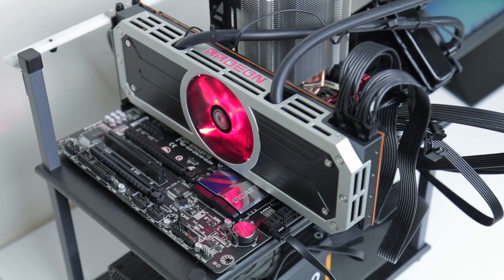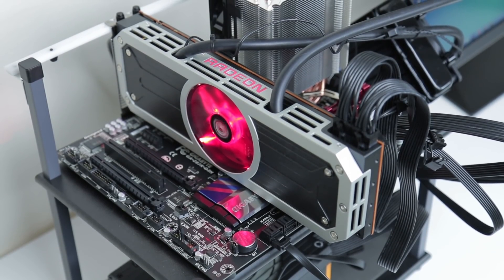Hey guys, this is Austin and today I'm here with a review of the fastest graphics card you can buy, the new AMD Radeon R9 295X2. Are you ready for 4K?